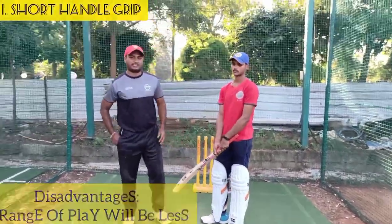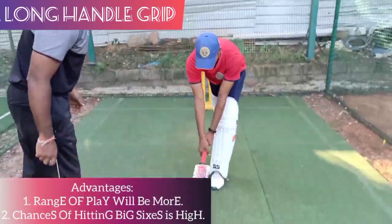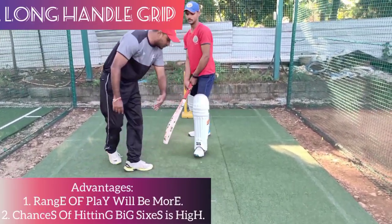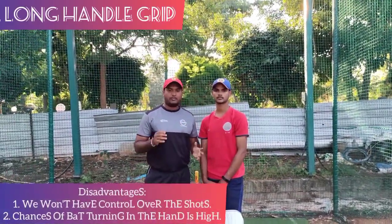Now we will look at the long grip. With the long grip, the area covered is larger. You have to control your long hand position and you can play a variety of shots.